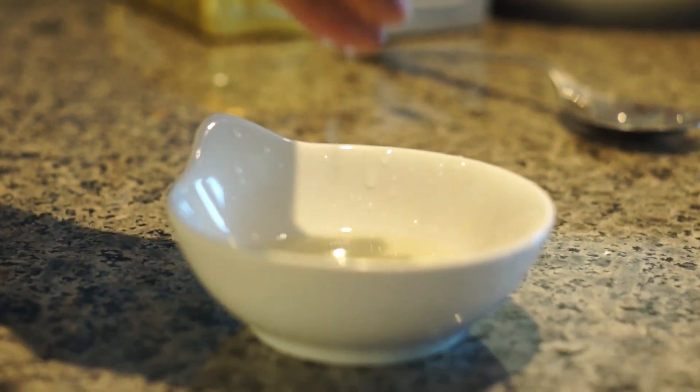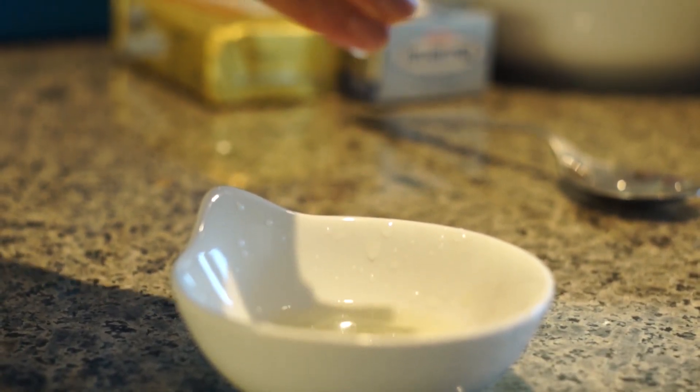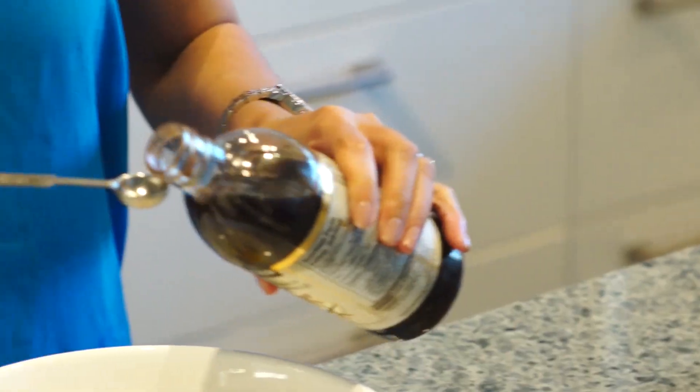I've already squeezed about a tablespoon of lemon juice — a perfect ingredient, it gives a little zing. Lastly, I add about a half a teaspoon of vanilla extract.